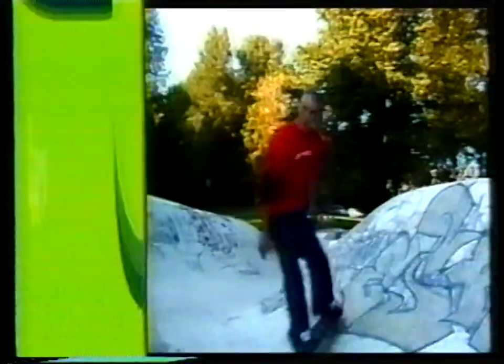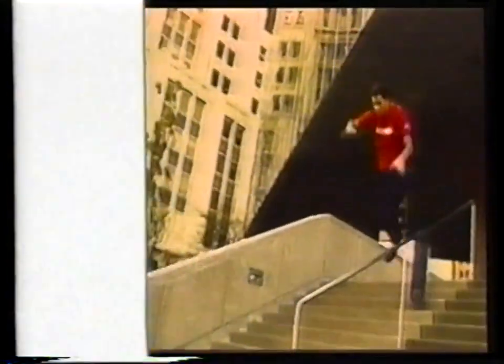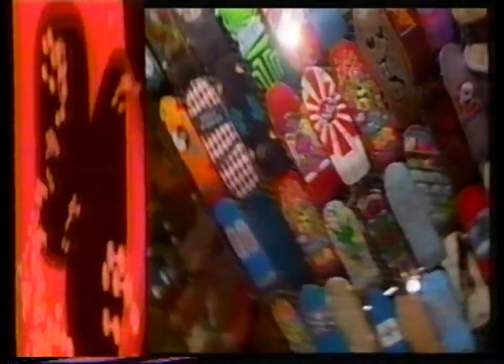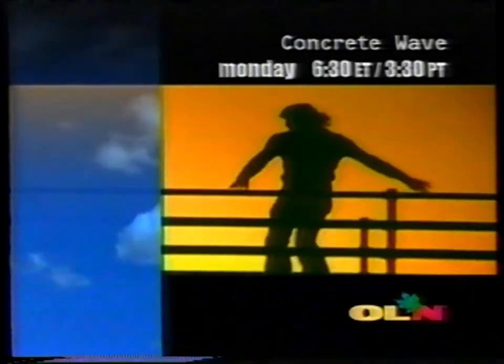Do you live to skate? Do you hook up on the streets, in the parks, and at the tours for some wicked run wall rides, lip slides, or 50-50s? When you push the limits, expect some bad slams to take you out. Check out the boards, the attitudes, the culture, and the latest trends — there's no holding back. Drop in on Concrete Wave, Monday at 6:30 on the Outdoor Life Network.